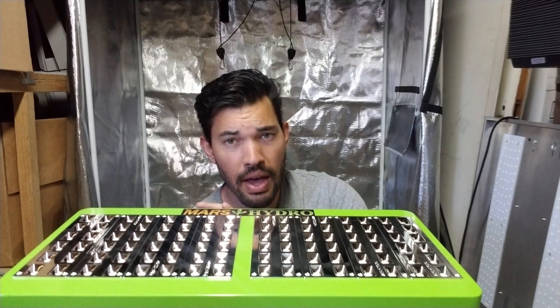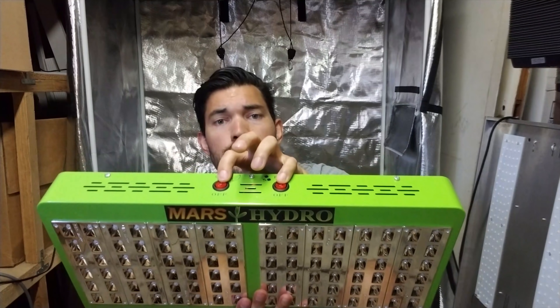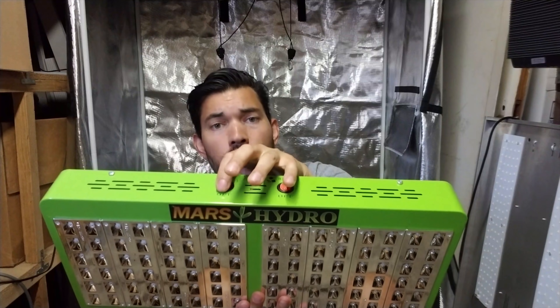A lot of growers combat this by using metal halide lights earlier on and then switching to HPS lights, or maybe just going with a ceramic metal halide, which despite the name is quite different in its function and offers a pretty across-the-board spectrum of light. What this one's trying to do is replicate the effectiveness of using an MH-to-HPS type of transfer in your growing, because you can just turn both on or even toggle individually.